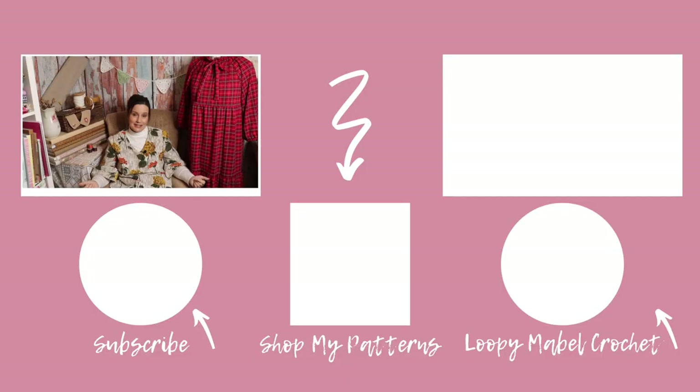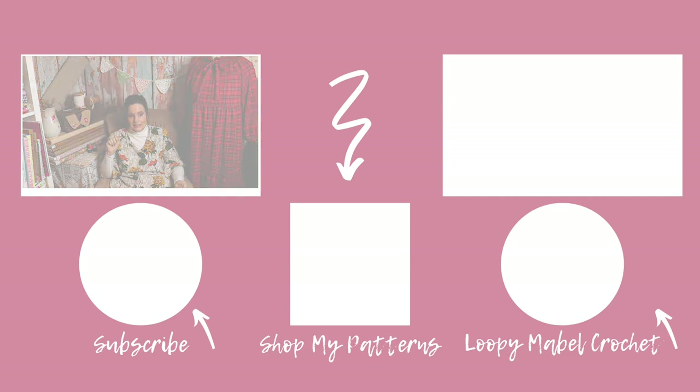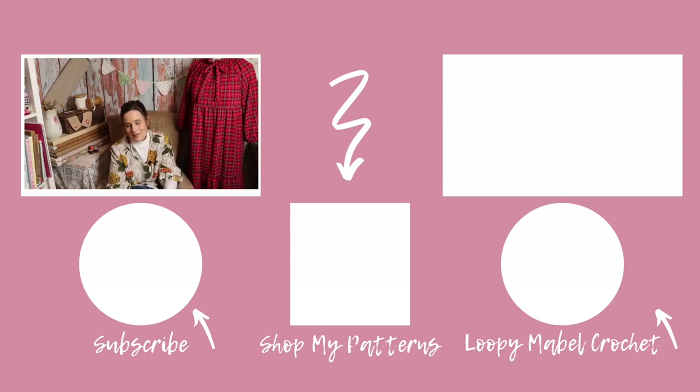I hope you liked this video. If you did, please don't forget to give me a thumbs up, and if you haven't already subscribed and you'd like to follow along with my sewing journey, please hit the subscribe button so you never miss out on anything I make. I've got lots more things ready to vlog about in the next week or so, so they'll all be coming - all my new makes. Until next time, thank you so much for watching and following me.